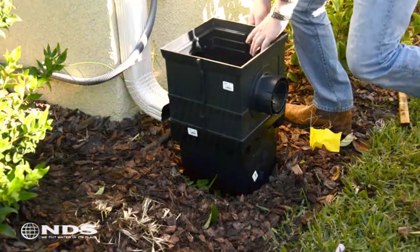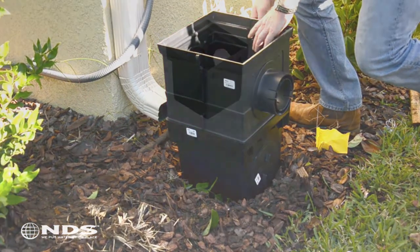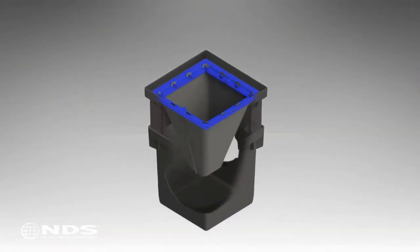Installation of the NDS catch basin filter is similar if you have a riser on your catch basin. After removing the grate, place the filter on the riser and replace the grate.